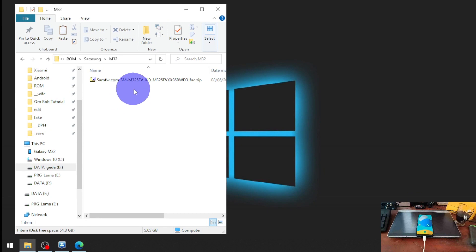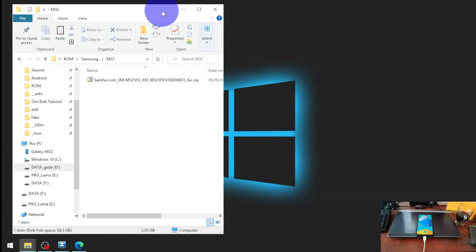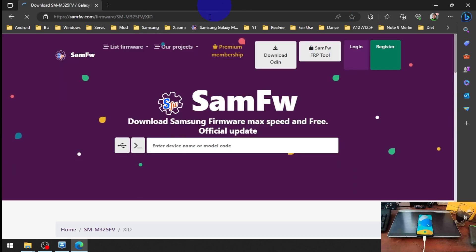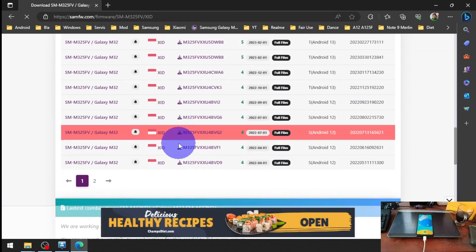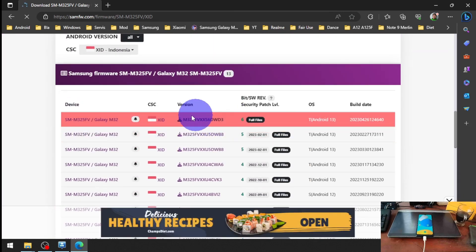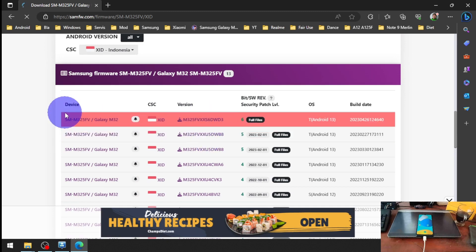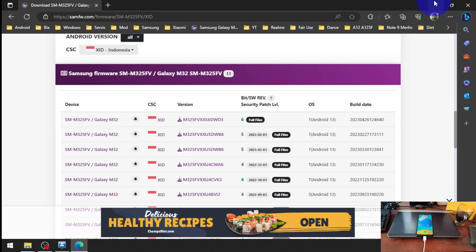Our stock firmware is SMM325FVXID on binary 6. You can get the firmware from samfw.com — just find your region. I'm using the Indonesian region, so select Indonesian. This is the latest one, same as on the phone — simply download the file. I'll put the link also in my blog.